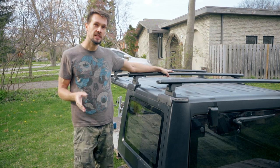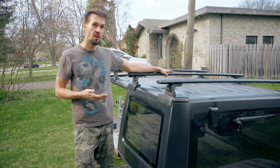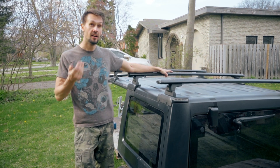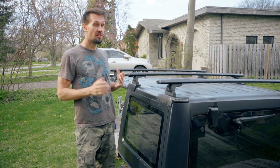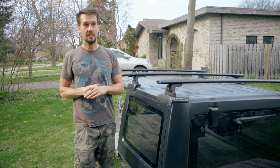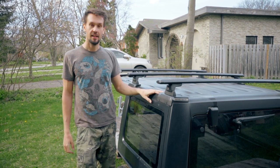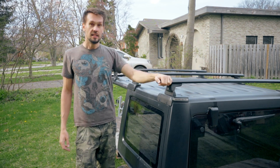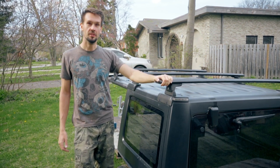I'm going to walk you through this install. It is a little bit nerve-wracking drilling into the hardtop, but the instructions are super clear and hopefully I can provide a little more instruction and confidence so you can do this yourself. Once I did it, it was no big deal — it is fiberglass in the end, you can patch it, it's pretty straightforward. Let's go ahead and get this thing installed.